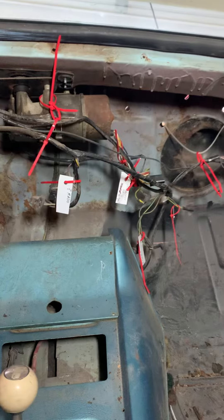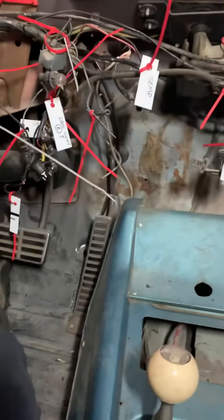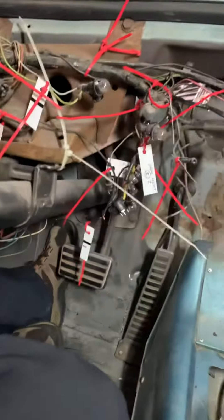Next thing we're going to do is I'm going to trace all of the ignition switch wiring and see if I can get this thing starting and get the accessories running off of the starter switch. Back to it.